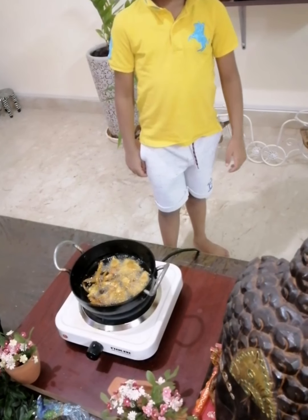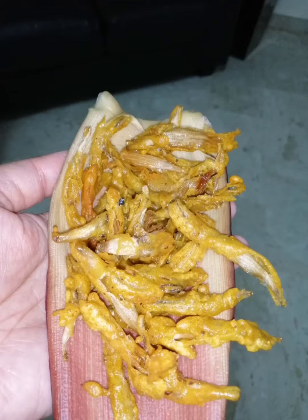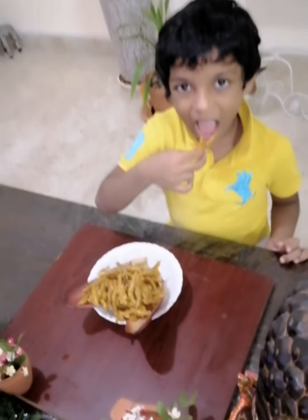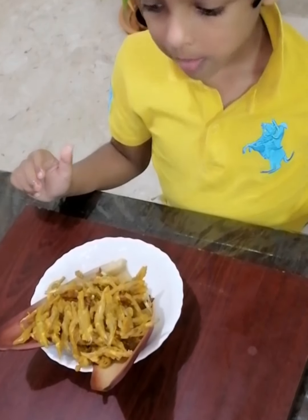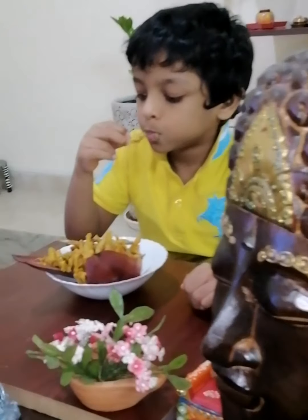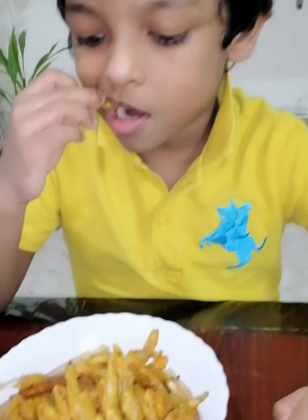That's all guys, we will take it out. Now it's tea time — banana flower budgie is ready! Now let's eat it. Mmm, it's really nice. It's really nice!